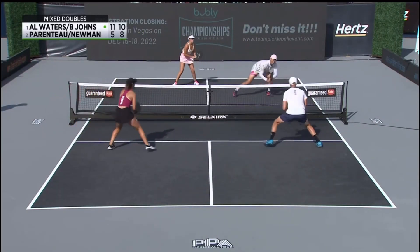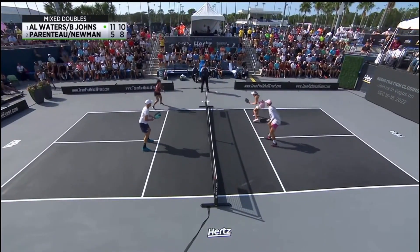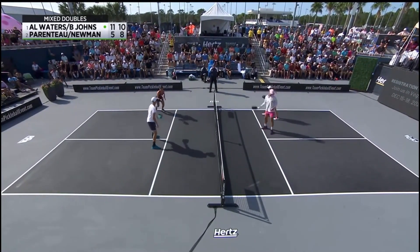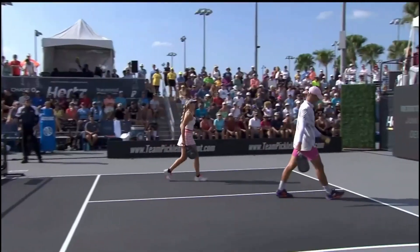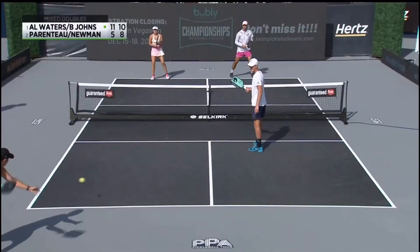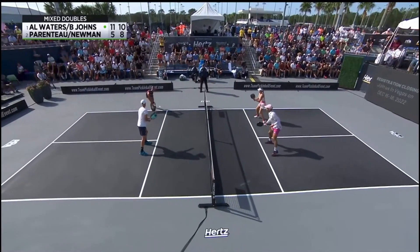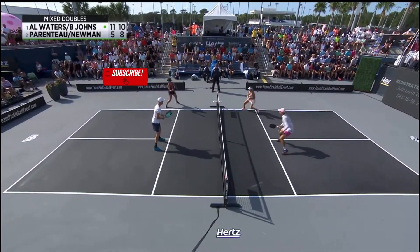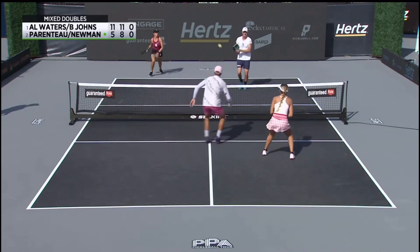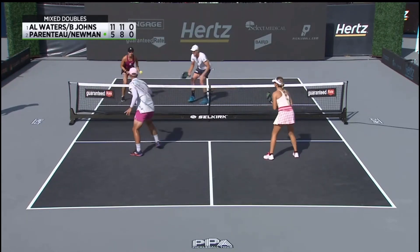Game point number three to be exact. Newman willpower. Ben with an unforced error, so game point number four. This would be a big side out if Newman and Parenteau could get it back — they're only trailing by two. She is 15, after all. It's hard to remember that sometimes. She acts way more mature beyond her years.